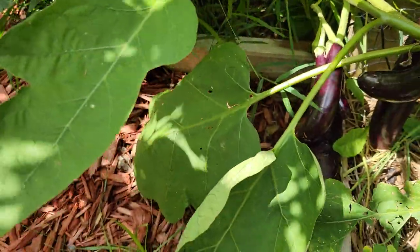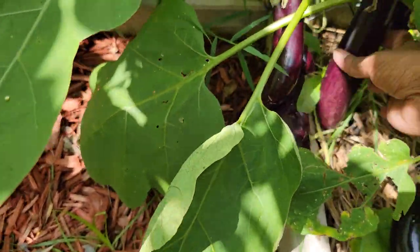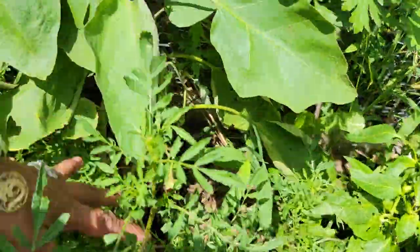Over here we got more eggplant. Look at all these eggplant — we have loads of eggplant to harvest. I can tell you that. But when we're ready to do the harvest, we are going to do a video.